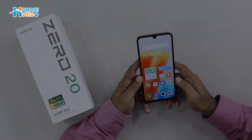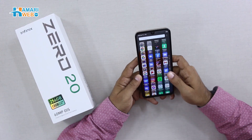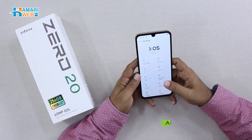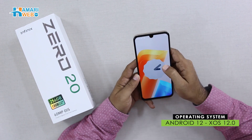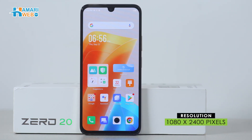Here is a very beautiful display with a neat and clean interface. If you talk about internals, here you have XOS 12.0 which runs on Android 12 out of the box. The screen resolution is 1080 x 2400.